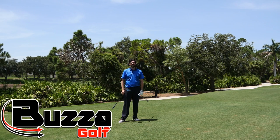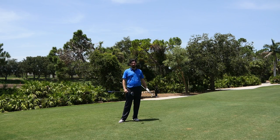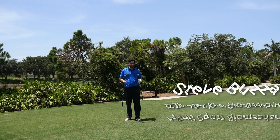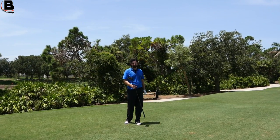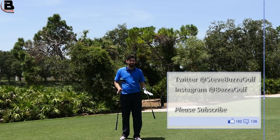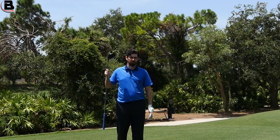Hi guys, thanks for checking the video out. Steve Buzzer here, and today's video is on how to release the club. You'll notice I've got two clubs in my hand — I've got the big dog and I've got the wedge. Both very important, but both actually have very different releases, which I understand can confuse a lot of people because we want it to be as simple as possible.